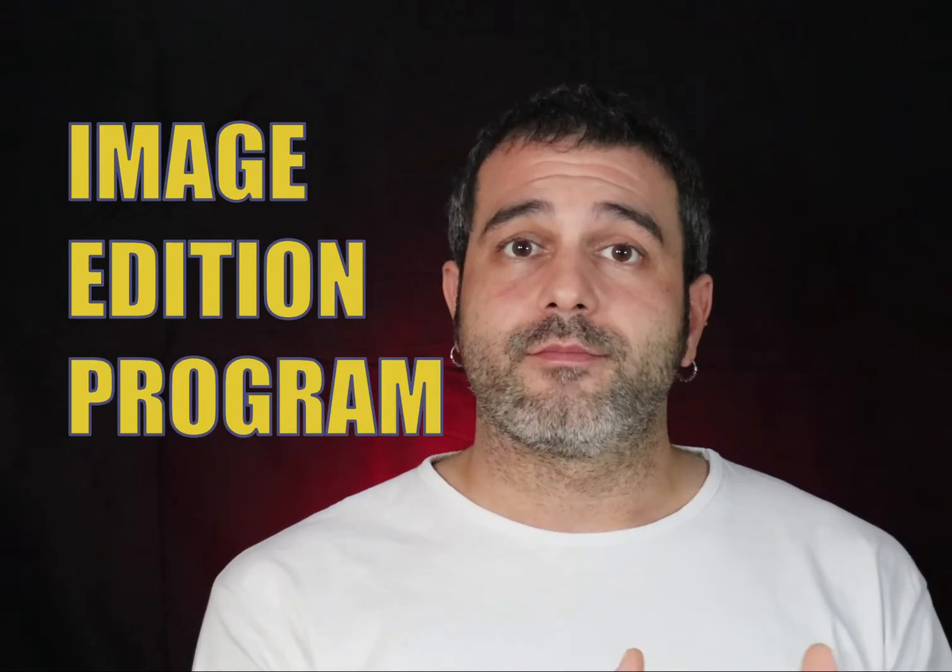Hi guys, in today's video I want to show you how I prepare my digital mockups. If you are not sure how you are going to paint your miniature, this is a good way to approach it without messing it up. You are going to need an image editing program like Photoshop, Gimp, or Photopea — which is actually free and online — that works with a layer system and blend modes.